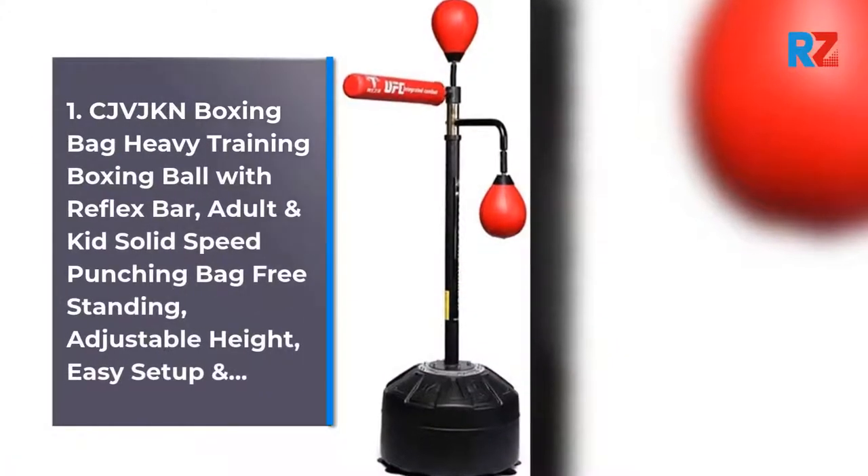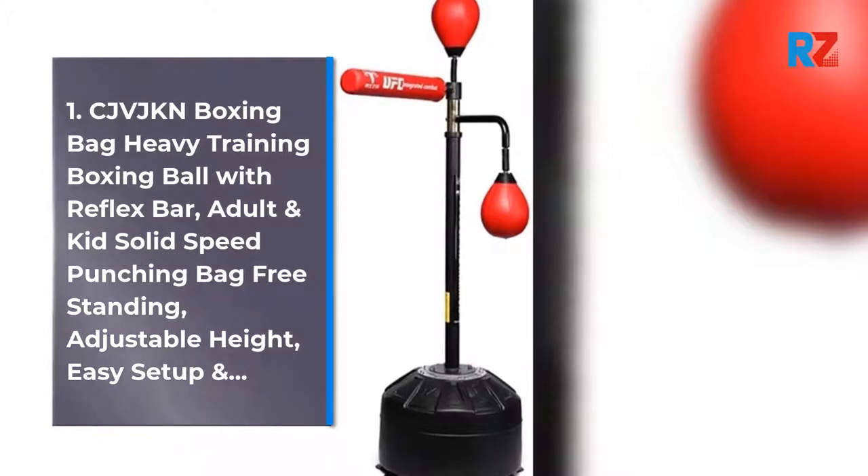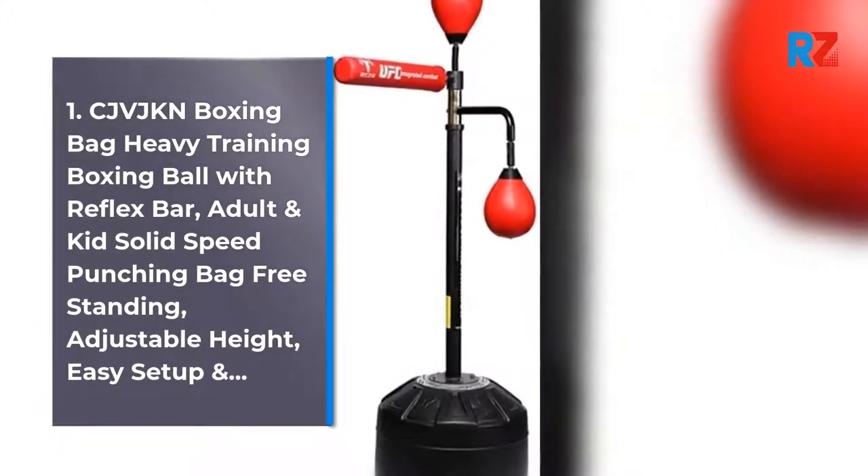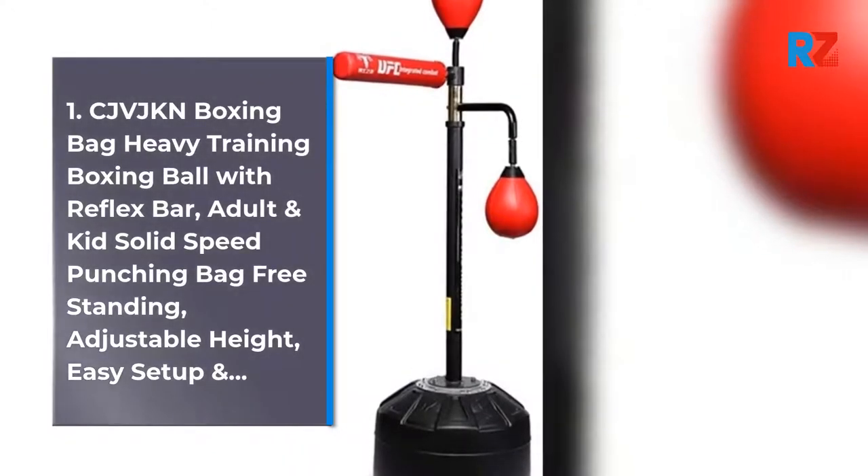1. CJVJKN Boxing Bag Heavy Training Boxing Ball with Reflex Bar, Adult and Kid Solid Speed Punching Bag Freestanding, Adjustable Height, Easy Setup.